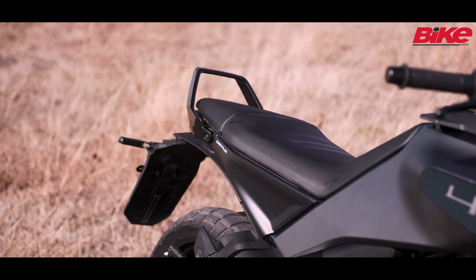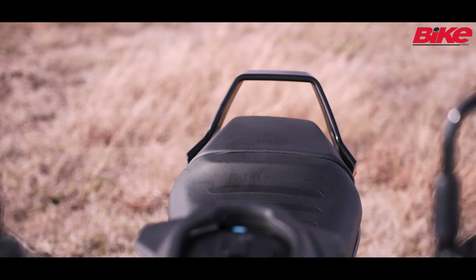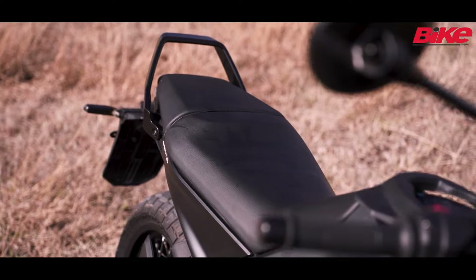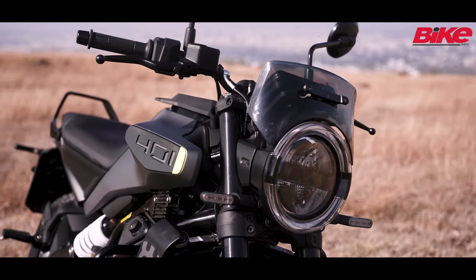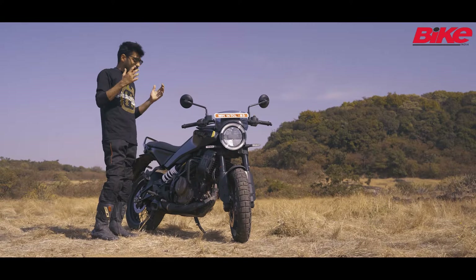If you spot the rear, it has an extended rear much more than last time. Last time, both models had the tail tidy but this time there's a slightly longer seat at the rear. If you look at the front, it's not just the headlight anymore — there's a cowl here and this also shares a lot of stuff with the KTM 390 Duke.